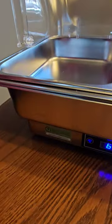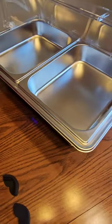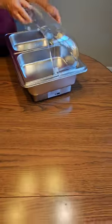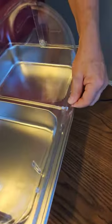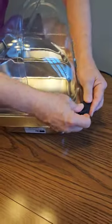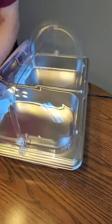Today let me quickly show you this electronic chafing dish buffet sent to us by WonkJoin. It comes with a nice plastic top that fits on top and opens on either side. It also has these little clips that you can pop on either end so that it'll stay steady and not fall off.